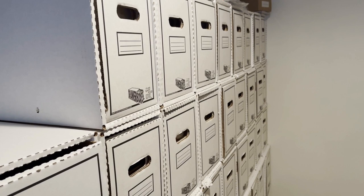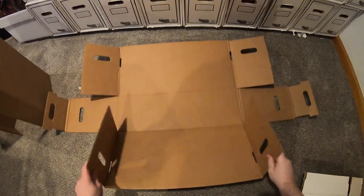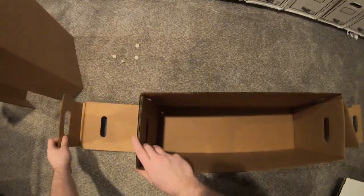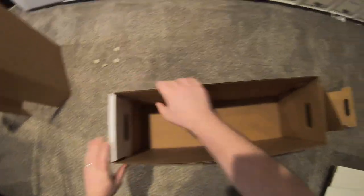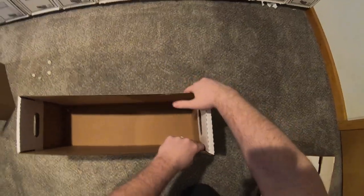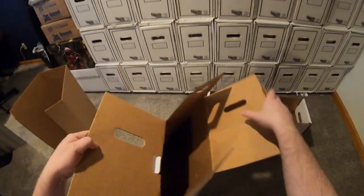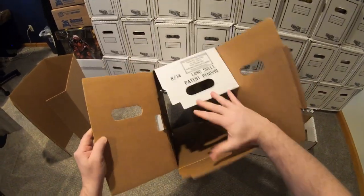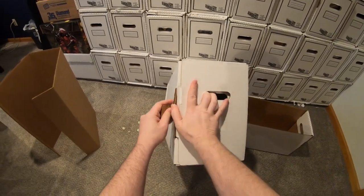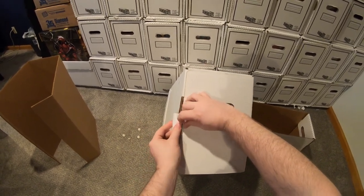Let's go over the assembly of the box itself. If you have assembled comic boxes before, this part is easy as it's pretty much like any other. Just fold the ends up and then fold the outer parts over and lock them into place. That's pretty easy. Next, you have the outer shell, and the end you're looking for is the one with all the large flaps. It's pretty self-explanatory — you just fold the ends in, fold over, and then fold this outer part over and it latches in just like that.